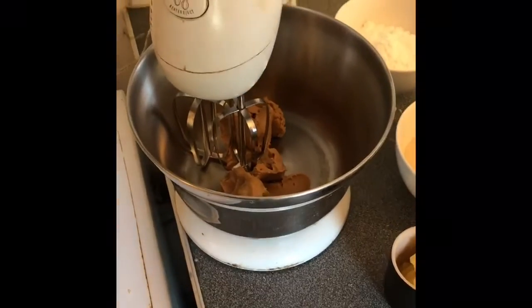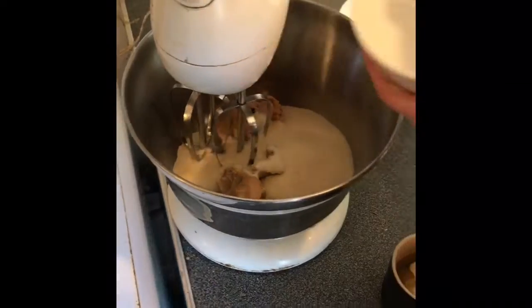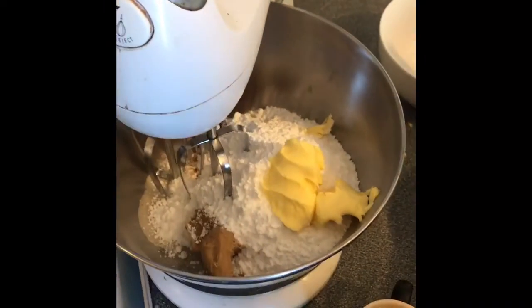Okay, so we're putting in peanut butter. Normally you'd have muscovado sugar, but this is just caster sugar. Icing sugar. Butter. That looks good. Right there it looks really good.